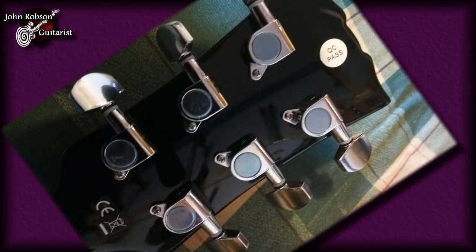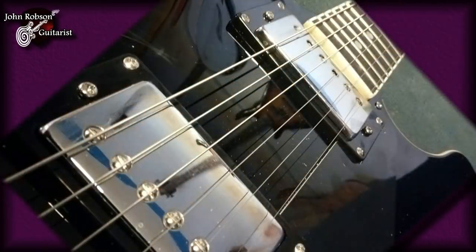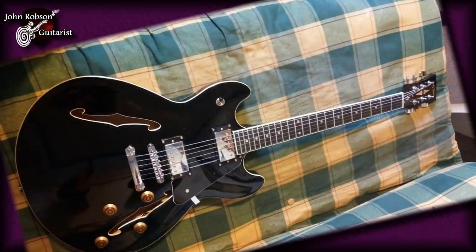We get the usual quartet of controls — two volume and two tone controls. There's a chrome tunomatic bridge and stop tailpiece, and chrome die-cast machine heads. The strings the guitar comes fitted with — the listing says Harley Benton 10 to 46 gauge strings. No. If this is a set of 10 gauge strings on this guitar, then I'm a monkey's uncle. These are not 10 gauge strings by any stretch of the imagination. They feel at least like a set of nines — wouldn't surprise me if they were actually a set of eights. They're just really floppy and loose-feeling. And it's all rather attractively topped off in a very grand piano-like black gloss finish.